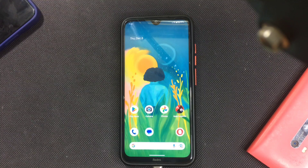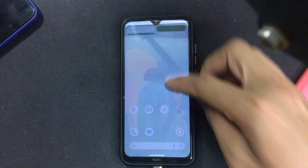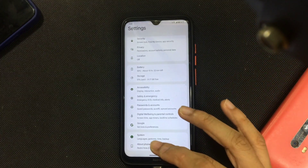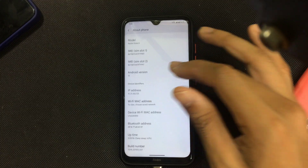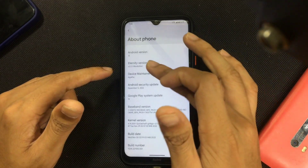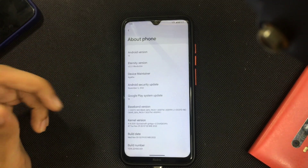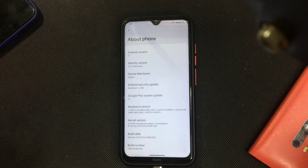Welcome back to another video. In this video I'm going to review another custom ROM for Redmi Note. This one is also based on Android 13 and it's called Eternity OS. Checking the Android version: we are getting Android 13, Eternity OS version 2.2.1, and the security patch level is November 5, which is a recent build.